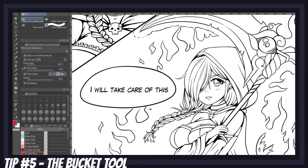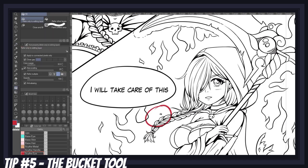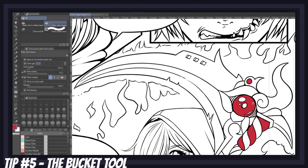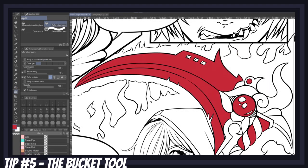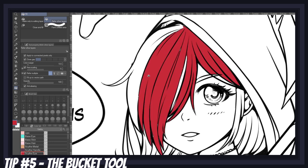There's the refer only to editing layer option, which is self-explanatory: the bucket tool only considers the layer you're currently working on. But the refer to other layer option is where things get really interesting. The apply to connected pixels should typically remain active, but if you deactivate it, you can pick any color and change your entire layer to that color in one single click. The close gap option is very important — it controls the sensitivity of your bucket fill when dealing with gaps in your lineart.